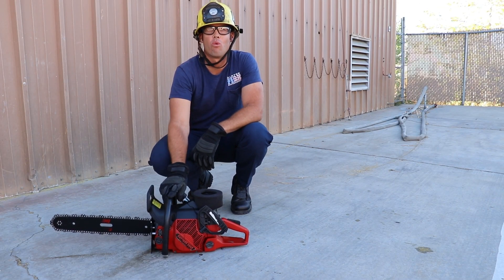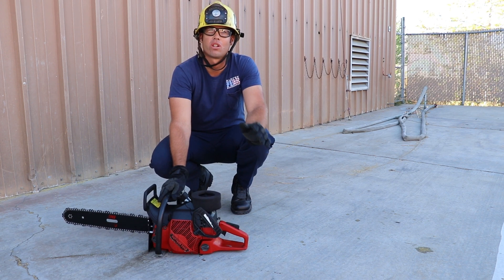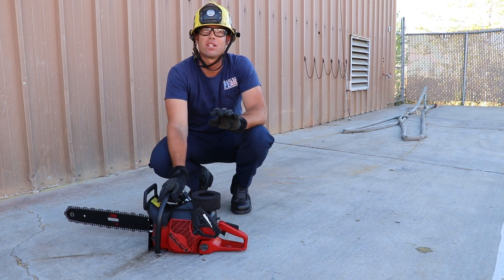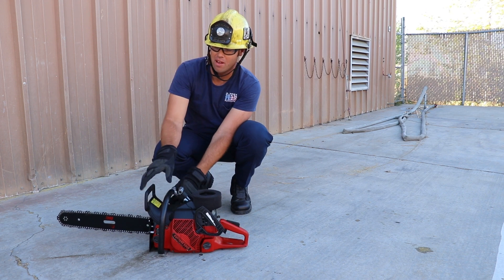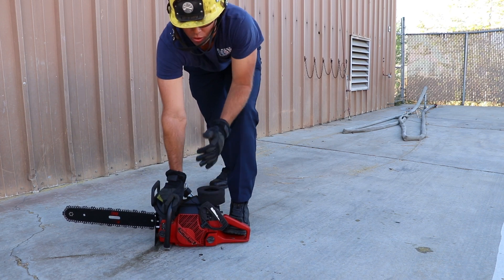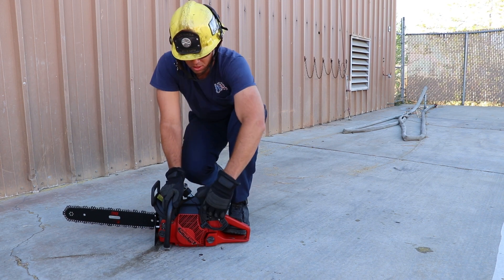Now we're going to talk about starting a warm saw. A warm saw means you've already gone through the cold saw starting procedures — the saw has been used or run and the engine is still warm. The difference is you do not use the choke, although you do pull the choke out and push it back in to ensure that throttle lock is engaged. Do not touch the throttle after doing so. Ensure the compression release is out and the chain brake is off, then pull the cord until the saw starts. Let it sit at high idle for five to ten seconds, then give it some full-throttle strokes.